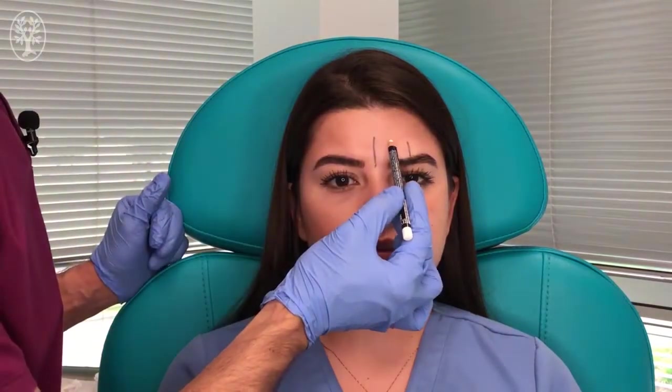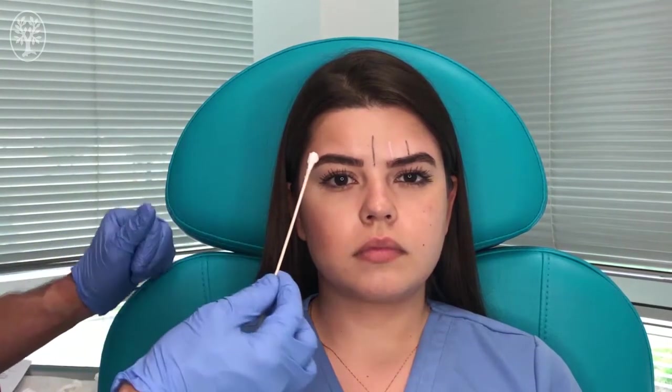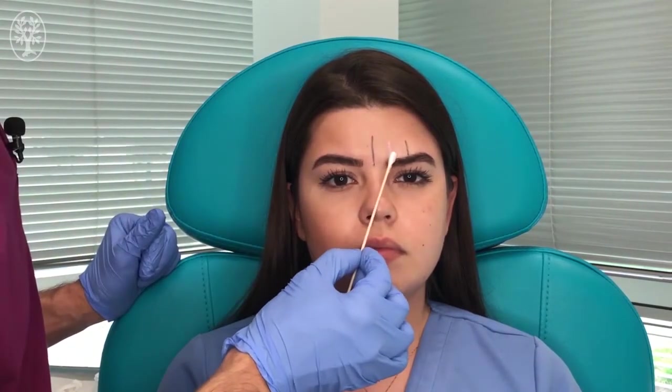I'm going to mark it with a white pencil, right here. In order to do the block, we need to apply a little bit of the M-Lacrim in the area where we are going to do the injection, and we are going to let it wait for a couple of minutes until the effect kicks in.